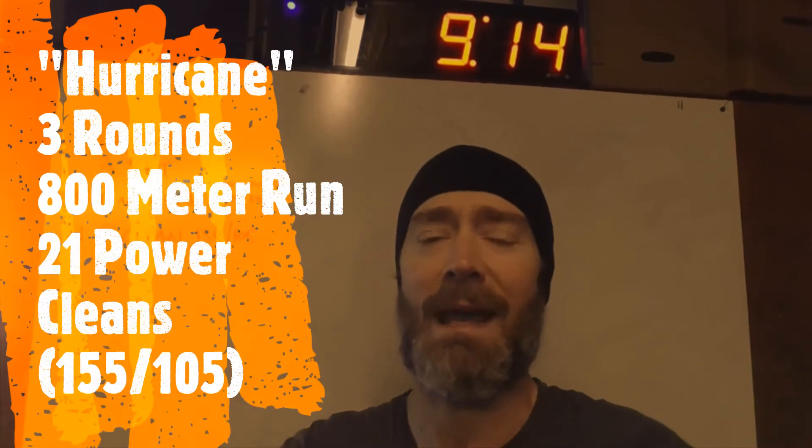Hey there Rivet athletes, happy Saturday April 11th! We have a challenging little couplet for you to do today. It is called Hurricane, looking at three rounds for time of an 800 meter run and 21 power cleans.